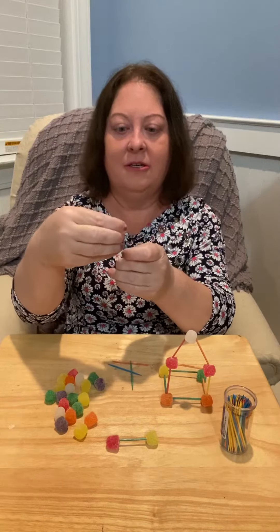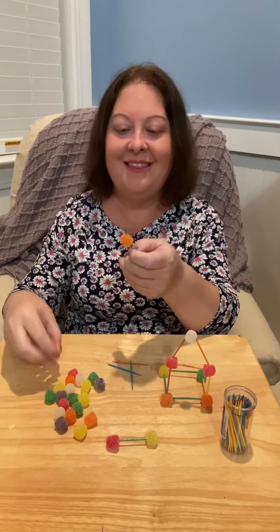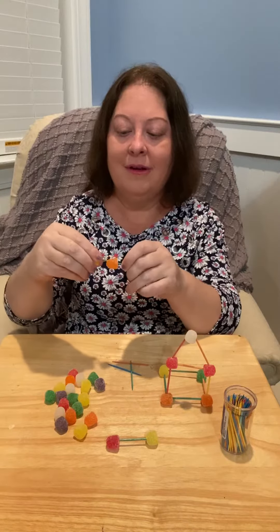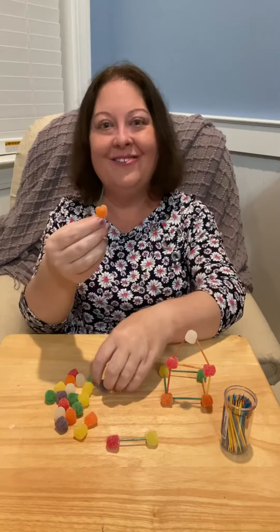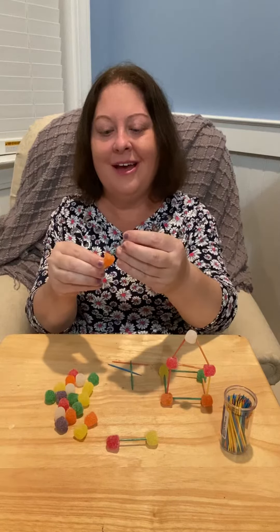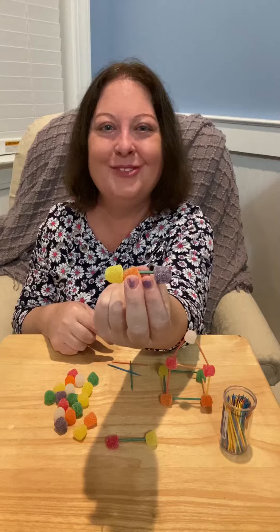Orange. Then yellow. And I'm going to put purple on the other side. Look! Now my whole stick is covered in gumdrops.